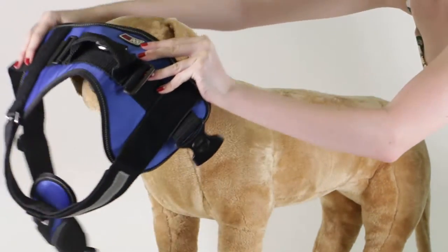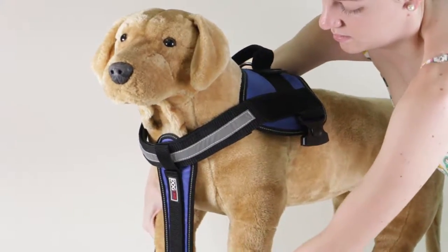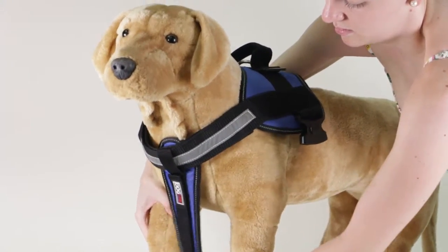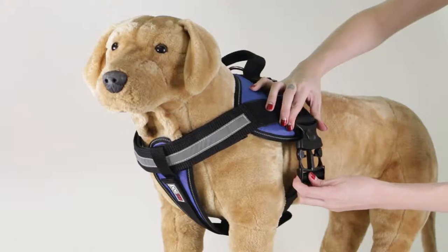Place the harness over the head. Put the right leg into the harness. Take the strap under the girth and buckle.